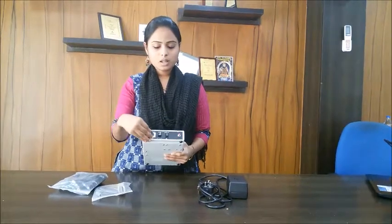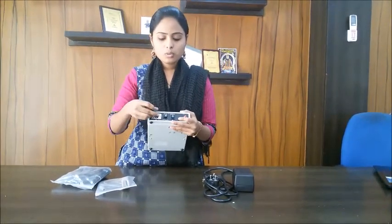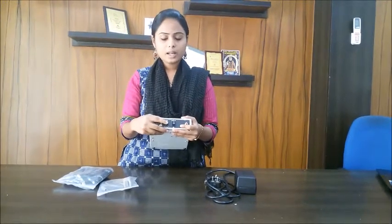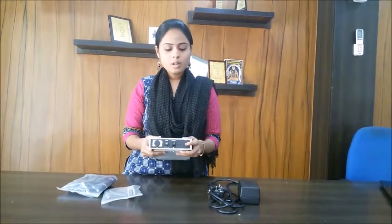Here there is a power supply section and this is the cap for it. On removing this we can see the three-pin connector. Using this we can power the device. This is the fuse provided for the protection of the entire device. This is the power on/off switch for the entire control of the device. This is the reset switch used for emergency cut-off of the NIBP in case the pressure exceeds the limits.